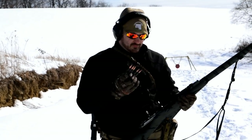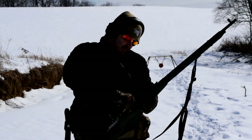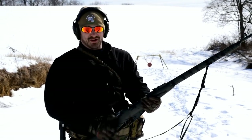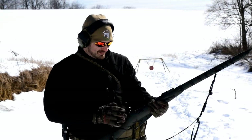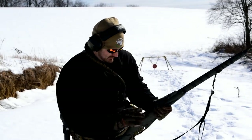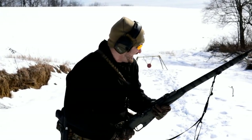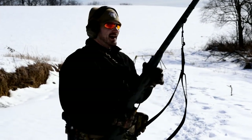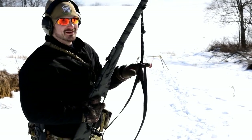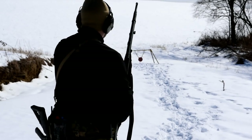Now we've got the Wolf rounds — 174-grain out of the same rifle. We'll load up Wombat's stripper clips — still an FMJ round. We're going to see if we can make this gong flip all the way over. My hunch is that this thing is going to go. I think it might actually do the whole deal.